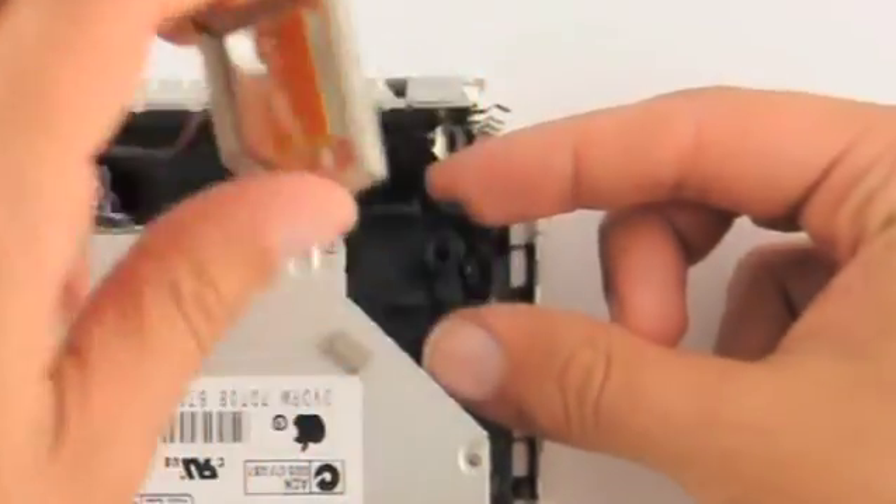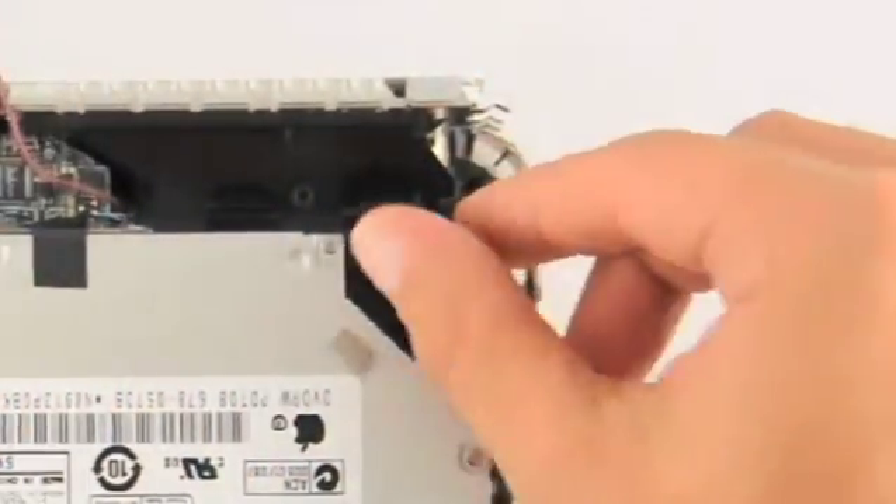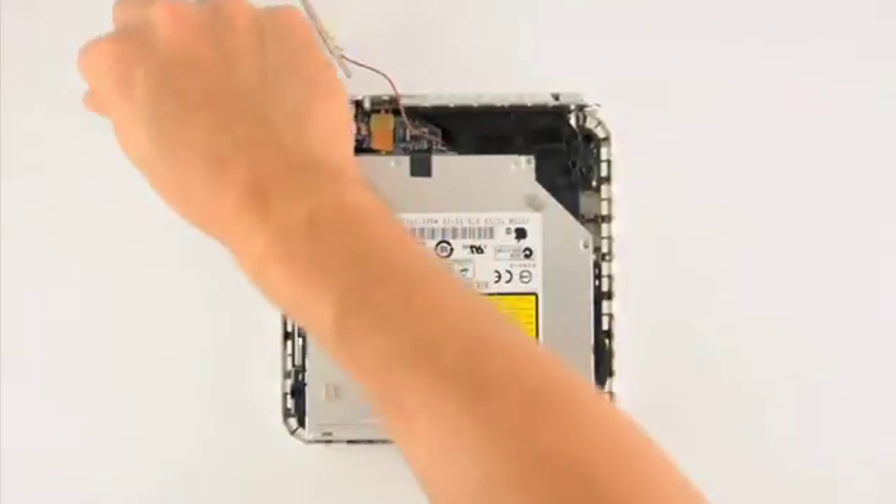To remove the top right antenna, you must squeeze the clip under it, then pull up on the antenna to release it. Don't forget to remove its spring as well.